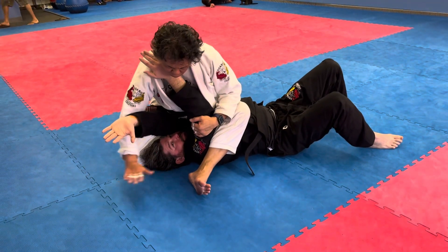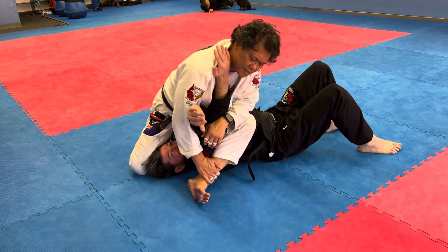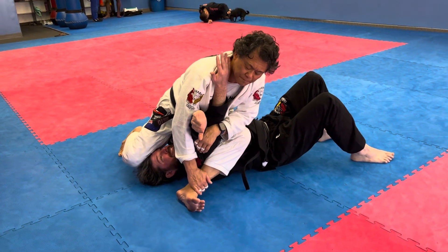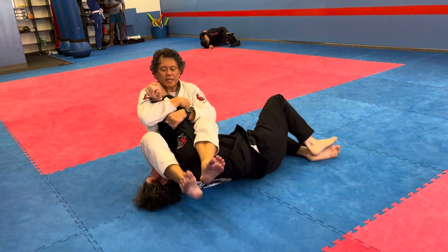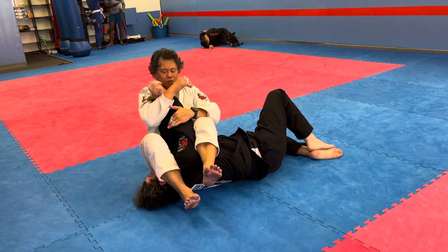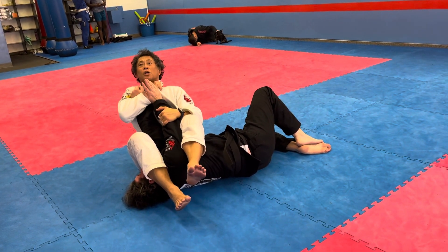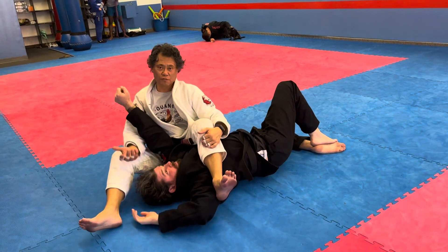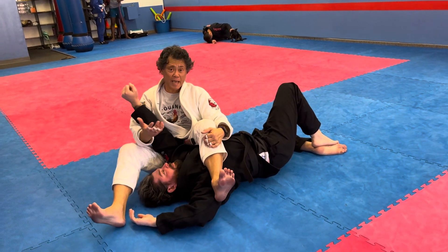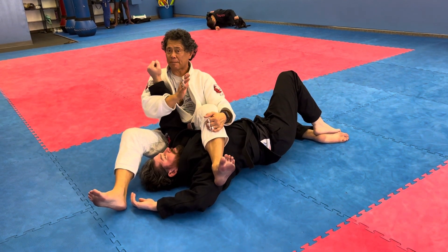Now I'm going to control both arms. I can grab my shin and put my weight on my left knee — I should be able to balance from here. Tiptoe over, hug his arm, sit and squeeze your legs. Control the far arm, hug the wrist, look up, straighten your back and lean back. You should not have to fall. You can, but if you do this right, your opponent will tap halfway through.